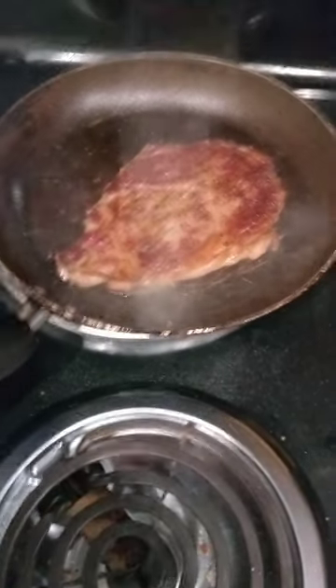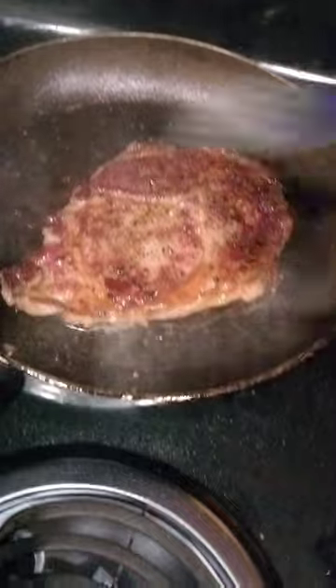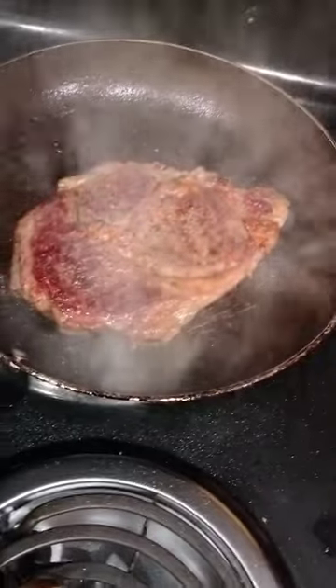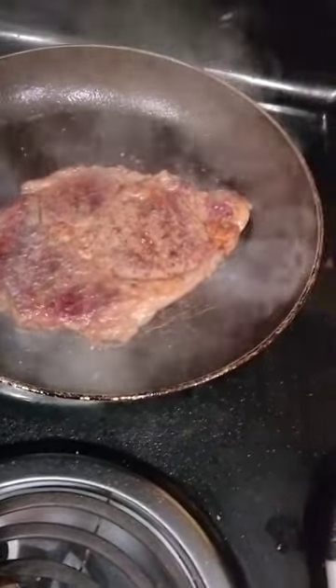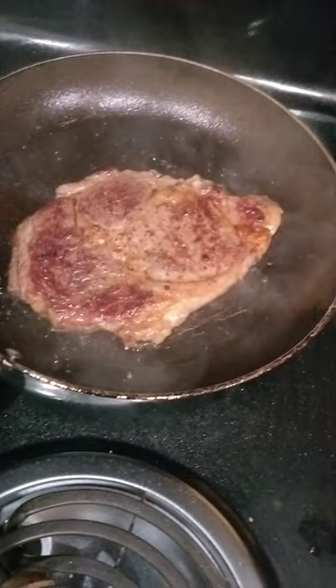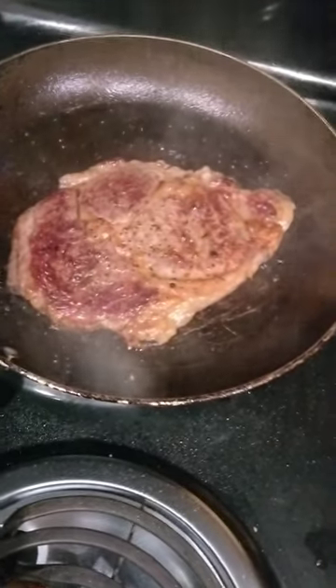I put a little butter in there. I like my carnivore diet. You turn the heat a little bit high on it because that's a thin cut — the ribeye. I got the thick cut, but right now I'm eating a thin cut for lunch.